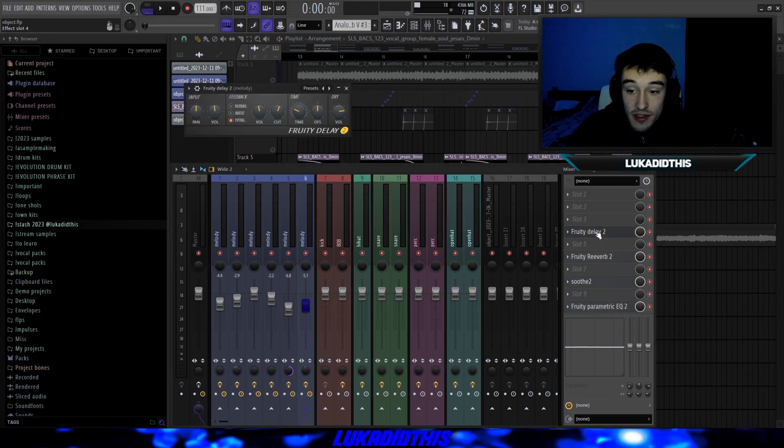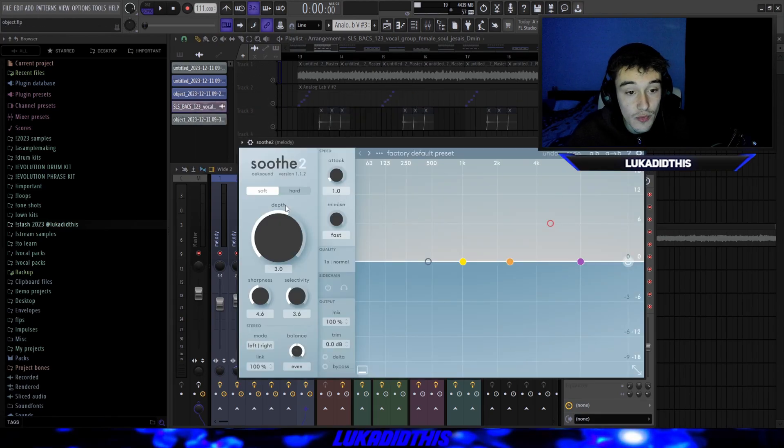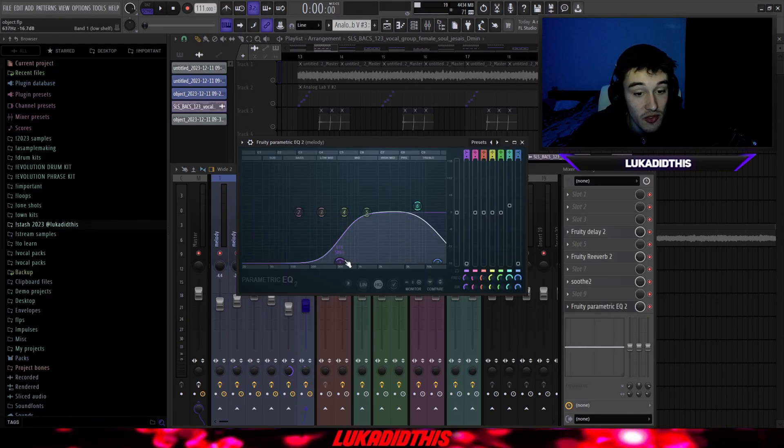For the effects on these vocals, I have Fruity Delay 2, then Fruity Reverb 2 where I played with the wet, decay, and stereo separation, then Simple Soothe on a soft setting — basically default but I double-clicked this right here — then Fruity Parametric EQ 2 where I cut some lows and some highs, and I added 12% in stereo.